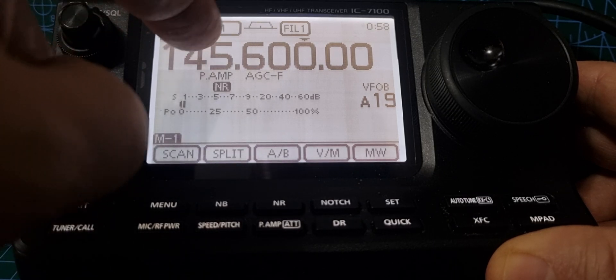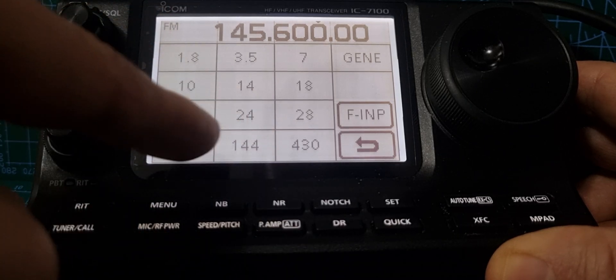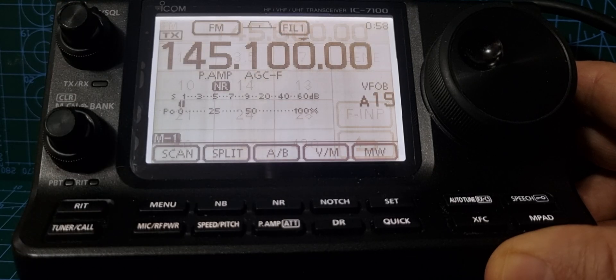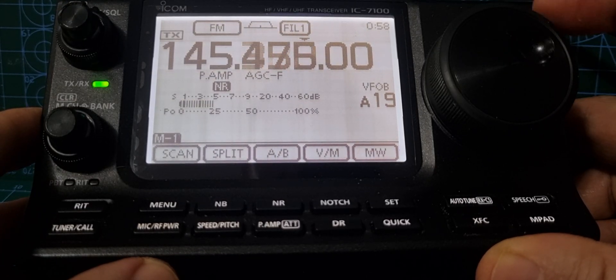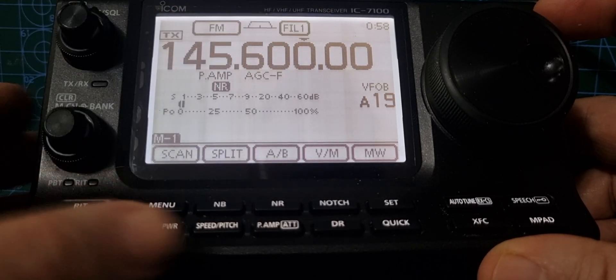Next, tap the screen and select your band. We're going to do two meters, so 144 megahertz — or you could do 430 for 70cm. Then turn the dial to select your frequency.